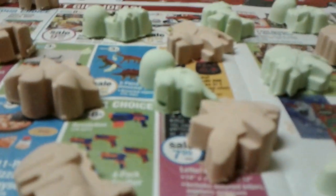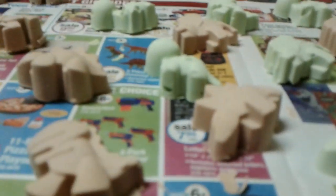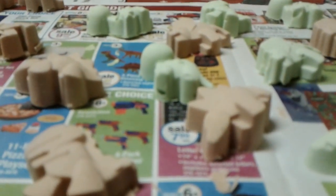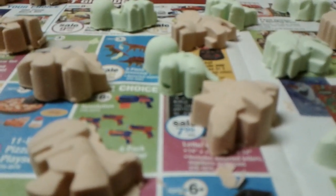Hi everyone, I'm back. I made some soaps yesterday and had some leftovers, so I decided to get my dinosaur molds out to put the extras in — and this is how they turned out. They are adorable!